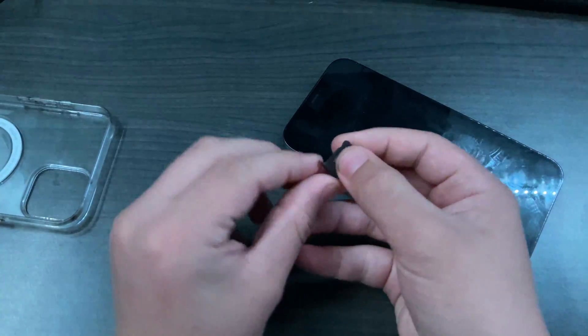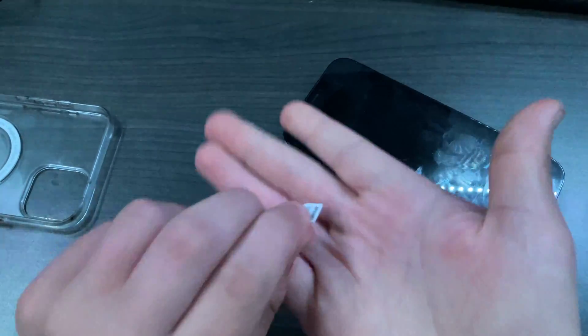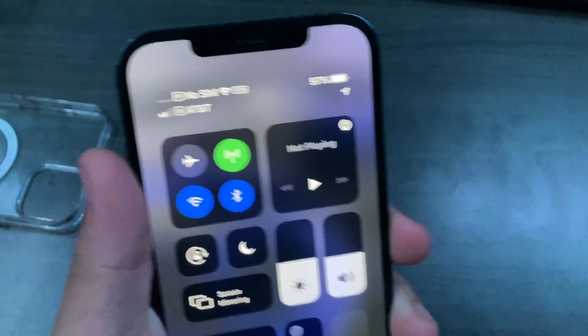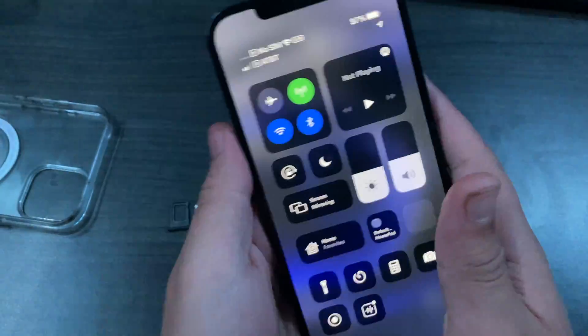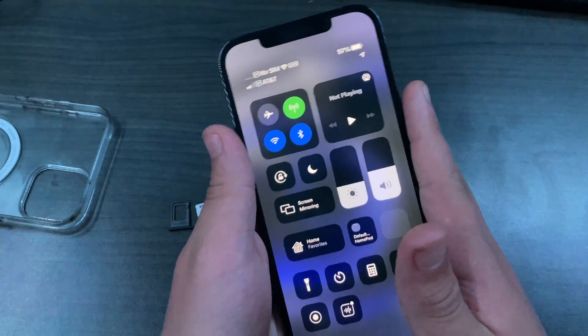That's what allows you to have phone service. Here you can see my SIM card — it's literally that small. Without a SIM card, there's no service. This is eSIM, so it doesn't run off of a physical SIM card. It runs off of one that's inside the phone that you can just download profiles to.